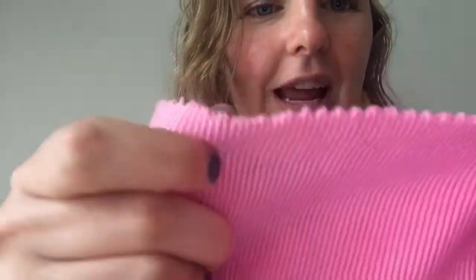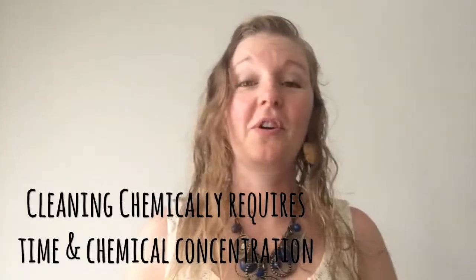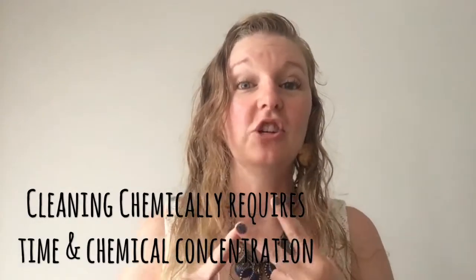Open it up to the inside and there are instructions on how to use each cloth. On the left side you'll have the Enviro cloth — the E for Everything cloth — it is the one that is more textured and a little bit thicker. And then on the right side you will have the Window cloth, which is thinner.